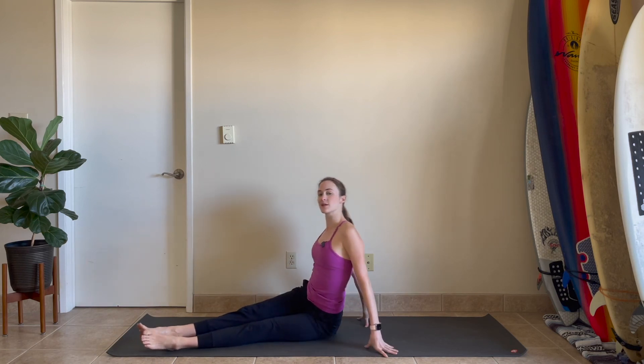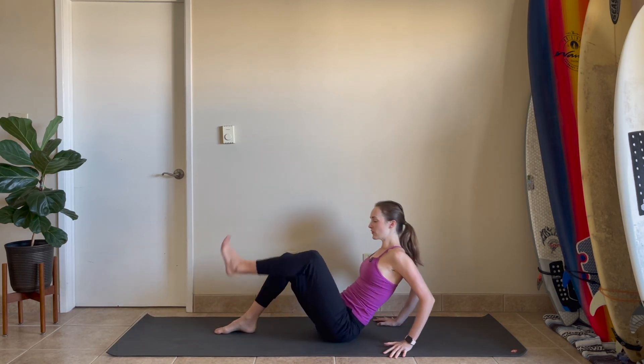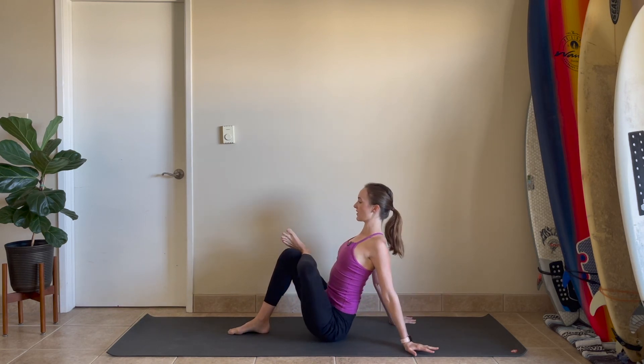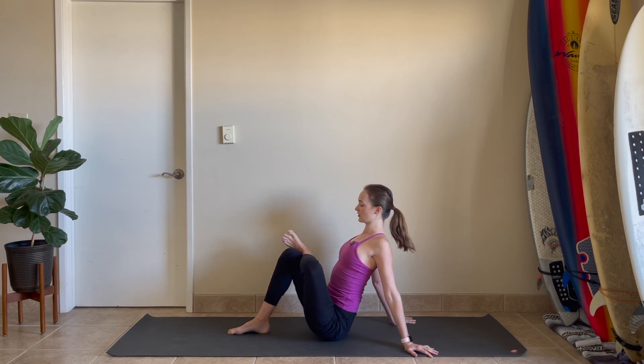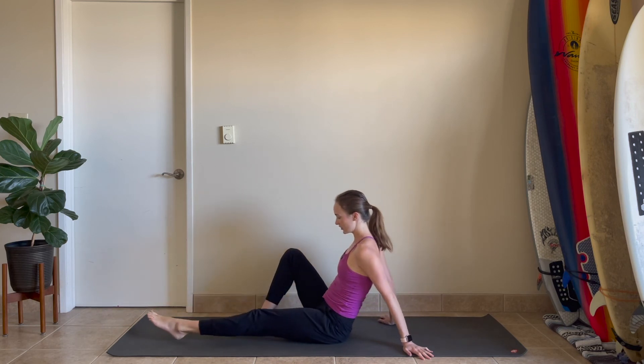Let's switch sides. Hands come back behind you. Bend your knees, place your feet down to the floor. Left ankle to the top of the thigh. Open up from your hips and your heart. Ground down to kind of lift. Big breath in, big breath out. One more in and one more out. Take that extra moment, kind of lift up a little bit taller. Then let's unwind, leg can come down, and shake it out.